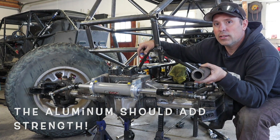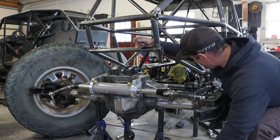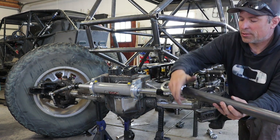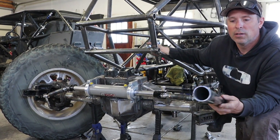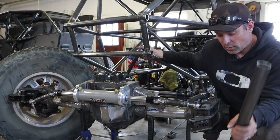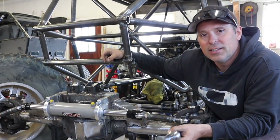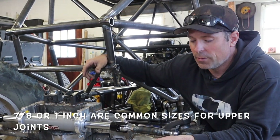The lower links will be two-and-a-quarter inch DOM stuffed full of aluminum. For the uppers I've got inch-and-three-quarter, 120-wall DOM. The reason I'm using such large uppers — typically you'd only use inch-and-a-half — is because of the heim joints I ordered.